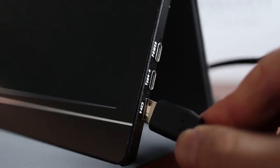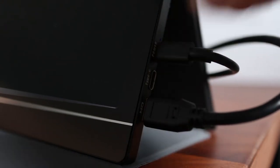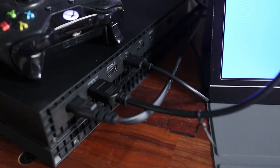Because they've included all the cables, setting up the Wiimaxit monitor is super easy. You may not always need the power adapter because on certain devices this monitor can be powered by the source. In this case I'm powering it straight from the USB port on my Xbox.